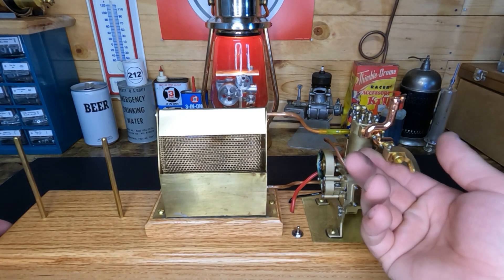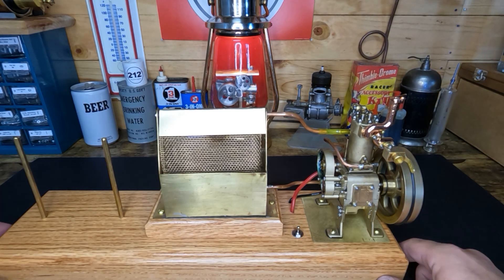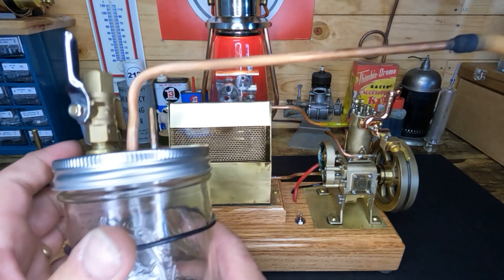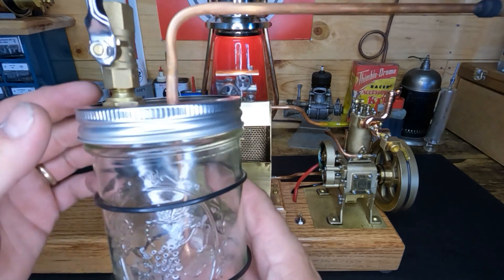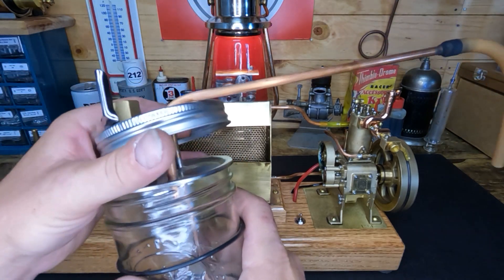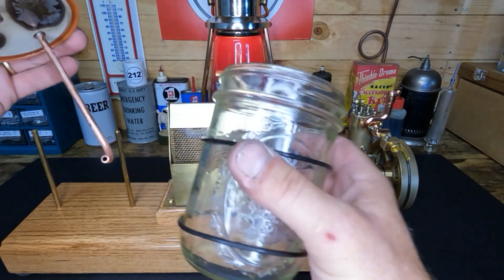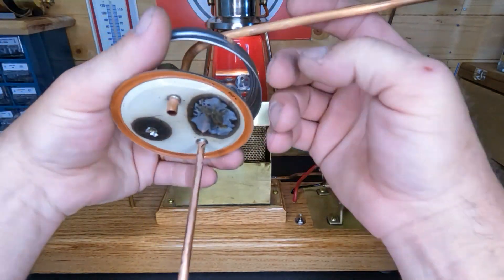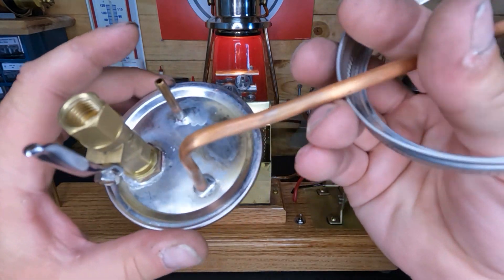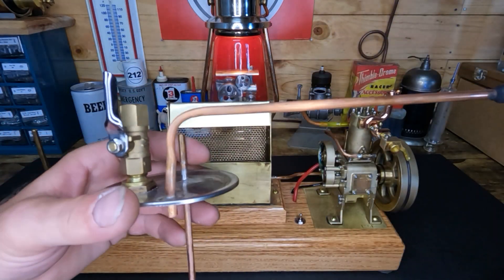I'll show you what we were talking about when I said the problem with alcohol consumption - you guys seen one of these before? Pretty easy to make. Take the top off - this is just a quart jar, a ball jar, that's all it is. It's a vaporizer carburetor.